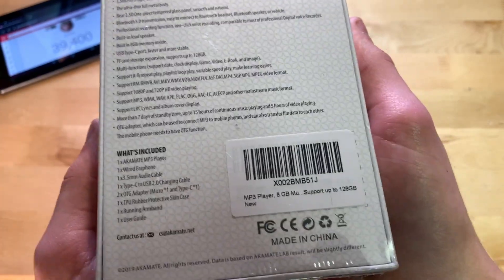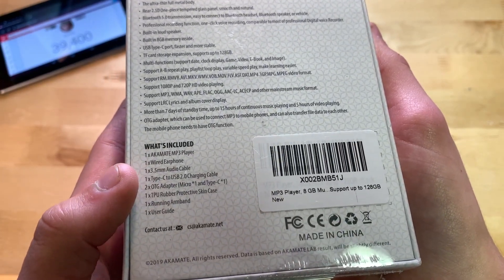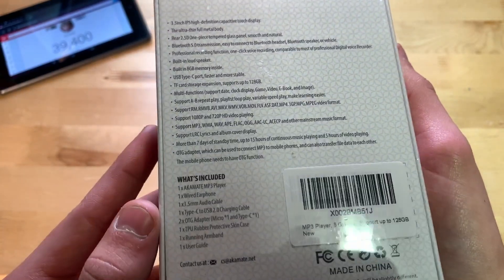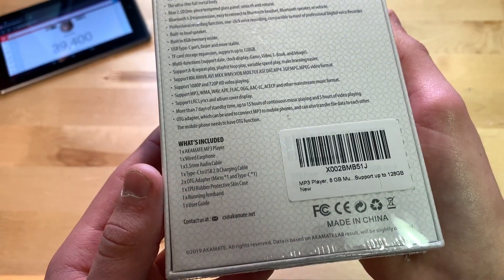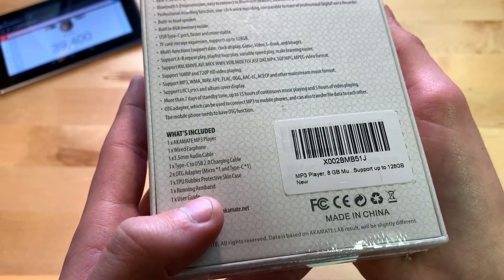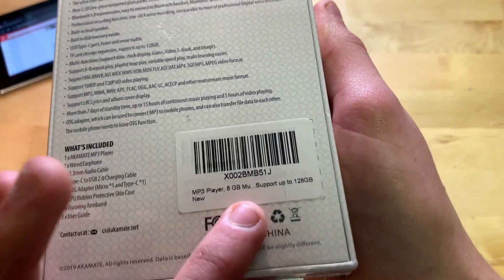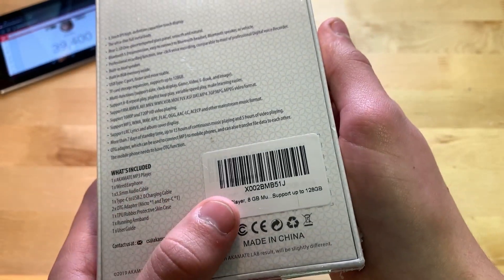You can see what's included: earphones — we'll be testing those — a 3.5mm audio cable, and USB-C, which is really nice since this thing charges through USB-C. There's also a running armband and a case, so it comes with quite a bit.